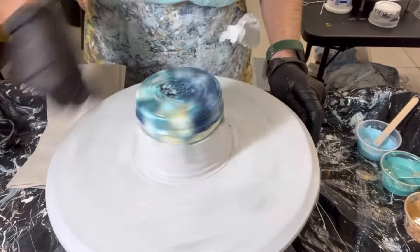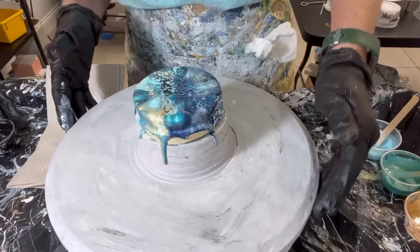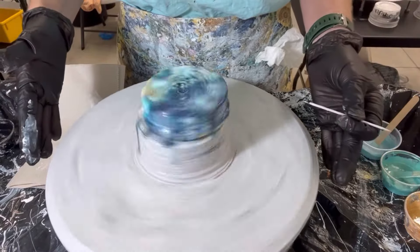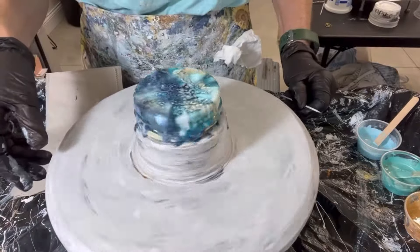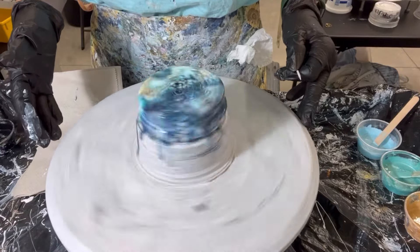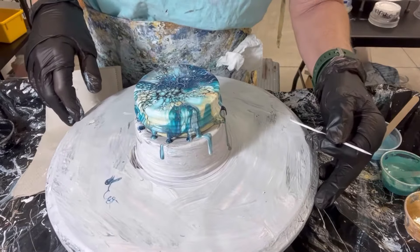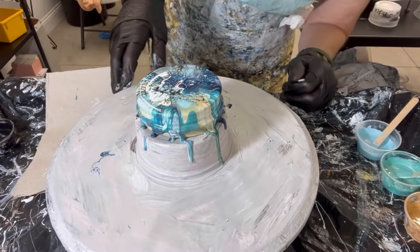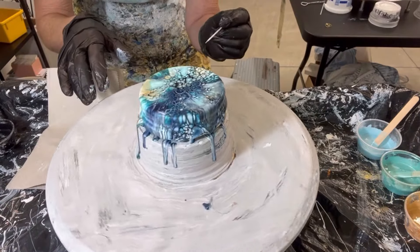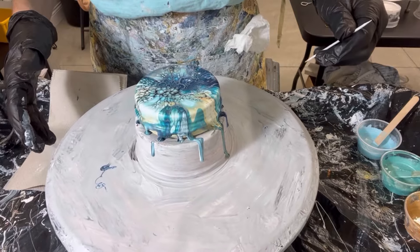Let's give it a spin. Let's go another spin. The gold ended up all in one spot — kind of weird. Oh, this is really pretty, really really pretty. Let's make sure all my sides are covered, making sure the jar lid is all covered up. I think this is just about done. This is beautiful.